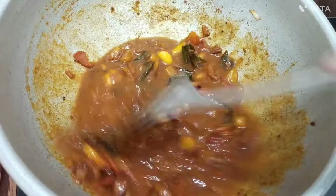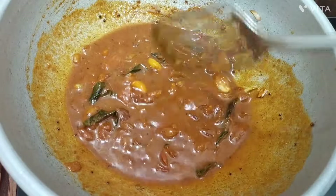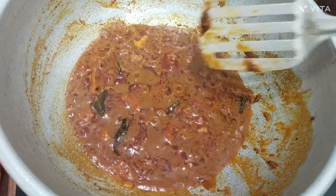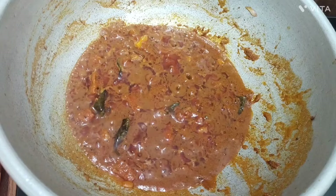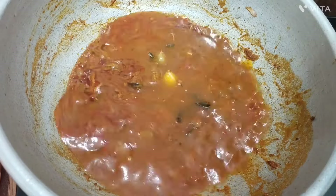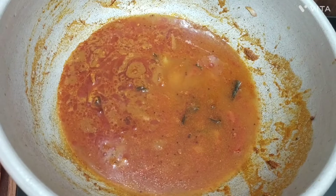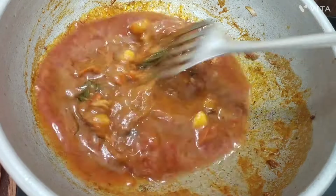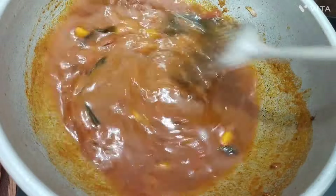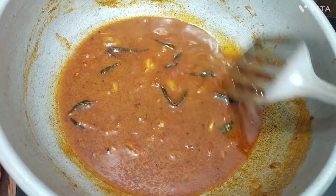Now we are going to add a little bit of salt in the pan. Now we are going to add 1 cup of salt in the pan. When you boil the masala, you can boil it.